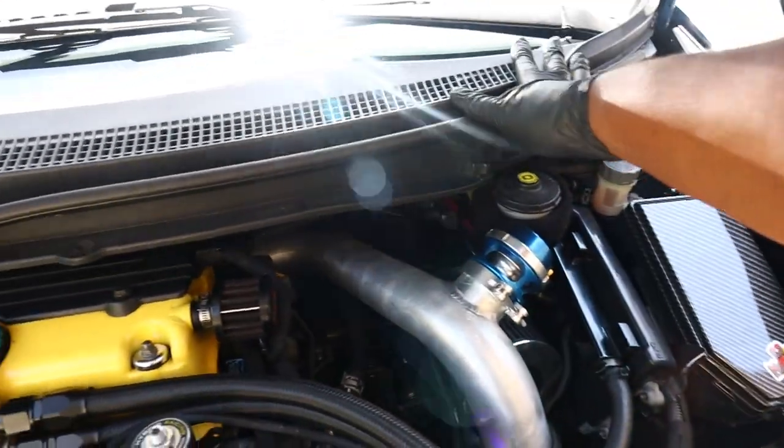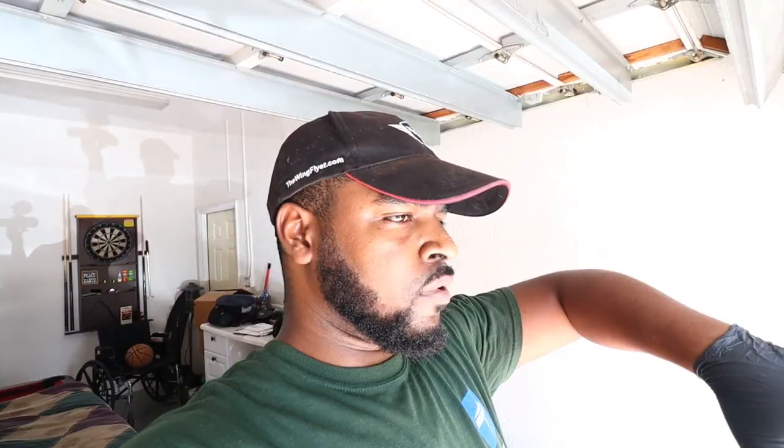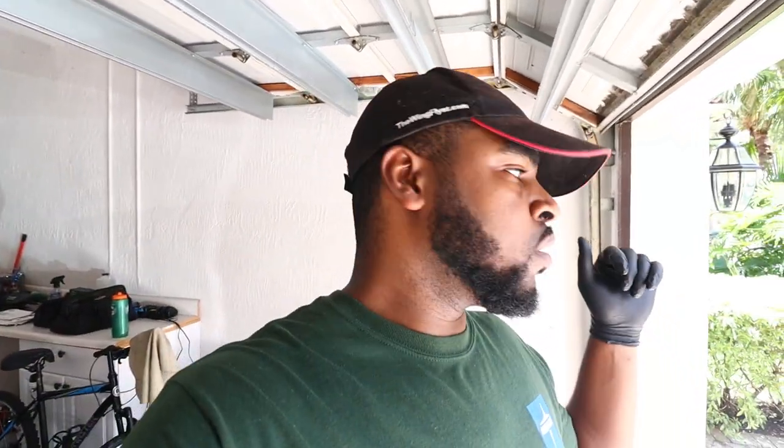First thing you want to do is take off your wipers — I only have one — then take off your windshield cowl. I have six 10-mil or 12-mil bolts to pull off to remove the metal sheet. You guys might have eight because there's one in the middle and one in the back. Take off all eight, or six like me, pull off the cowl, and then the valve cover is held on by 10-mil bolts. You also have to remove your coil packs.